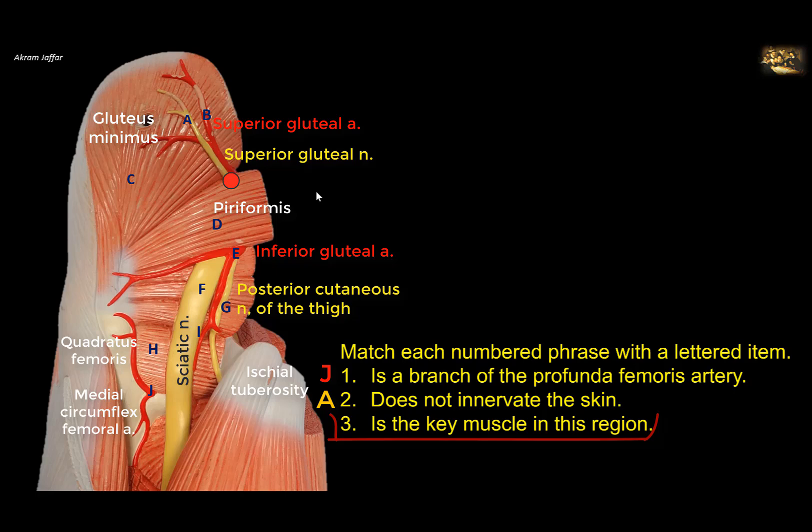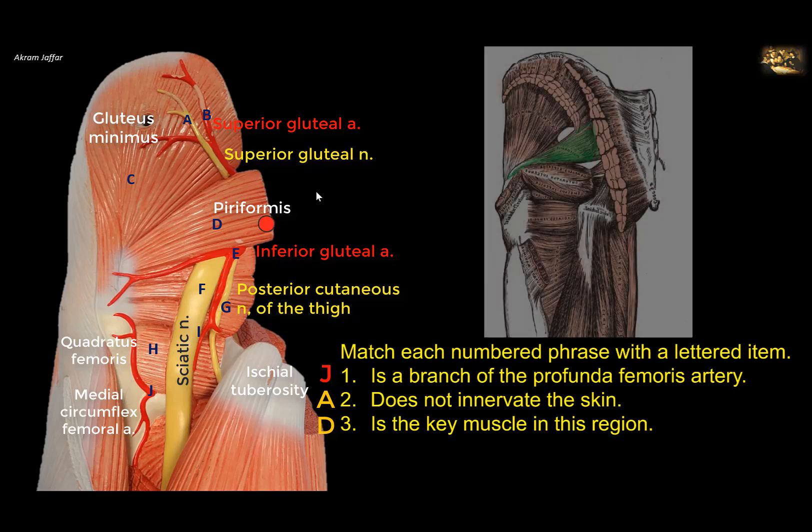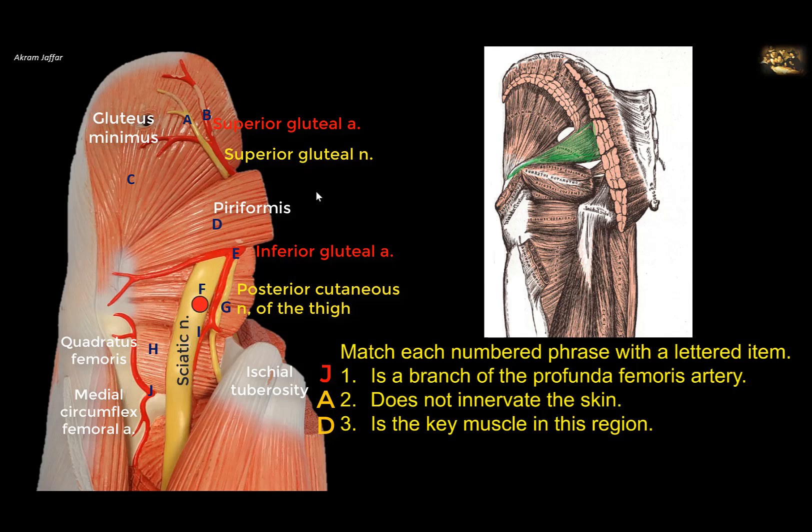Now, the key muscle in this region — it has been mentioned that the piriformis muscle is the key muscle of this region. This muscle is attached to the greater trochanter of the femur, although not shown here, and leaves the pelvis through the greater sciatic notch. The sciatic nerve is located inferior to it, as are the inferior gluteal nerve and vessels. So once you identify this muscle, you can easily identify the other vessels and other muscles.